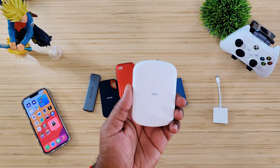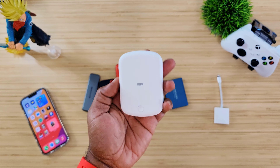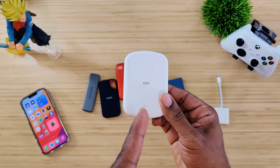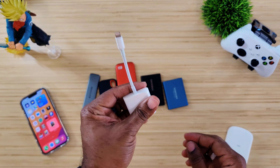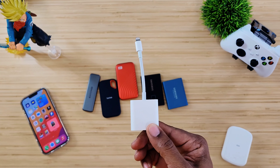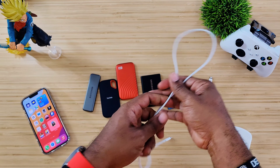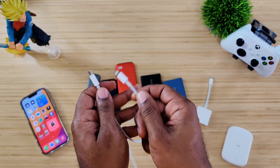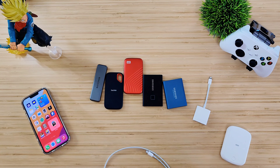To test this out we need a source of power, so today we're using a new portable charger from ESR — the Halo Lock. I have a full video coming so stay tuned and hit that subscribe button. That's going to provide our power. We also need the Camera Kit that we always have to have when transferring data to the iPhone. And one other thing we always need is this — the official Apple cable, the USB-C to Lightning that came with the iPhone. You have to have this on deck.